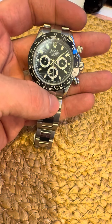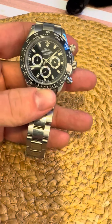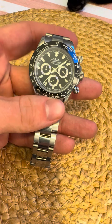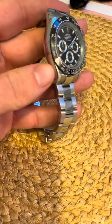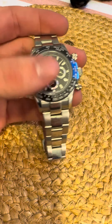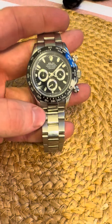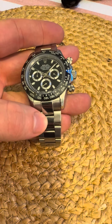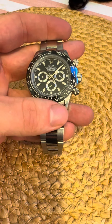Get these things authenticated — if you have to pay a price to make sure they're genuine, do it, it's worth it. These fakes are getting good. I know a lot of people watching this will be able to spot it quickly, but remember a lot of the audience, especially the Rolex audience, are people who just want a nice watch — they're not necessarily experts.